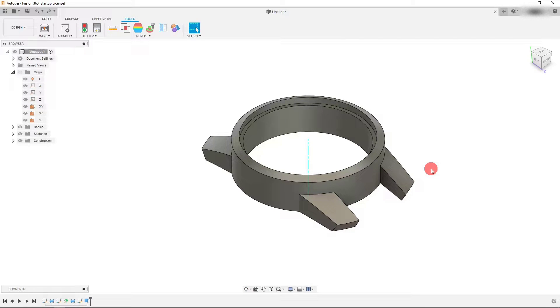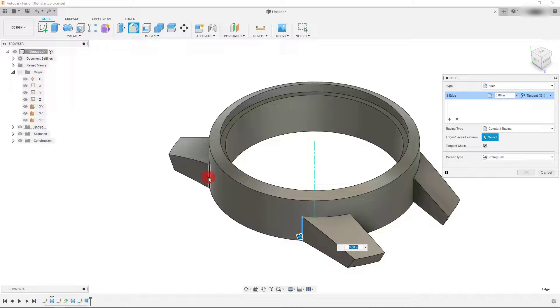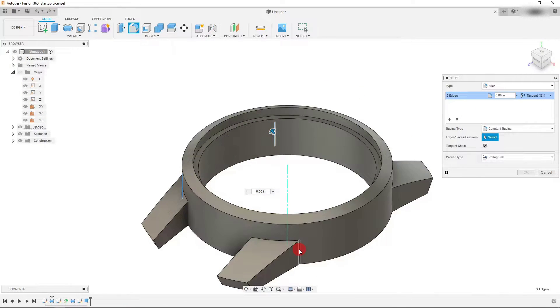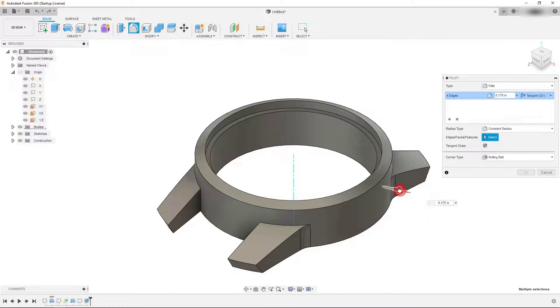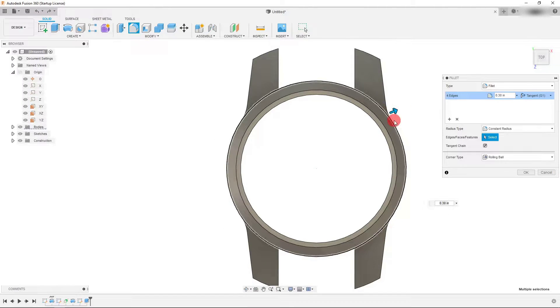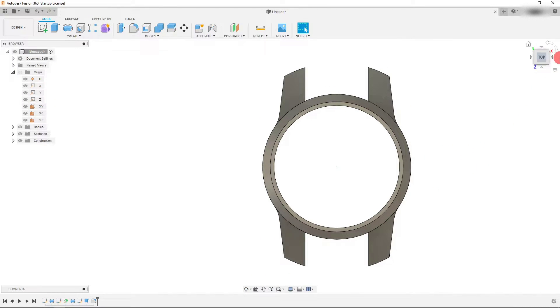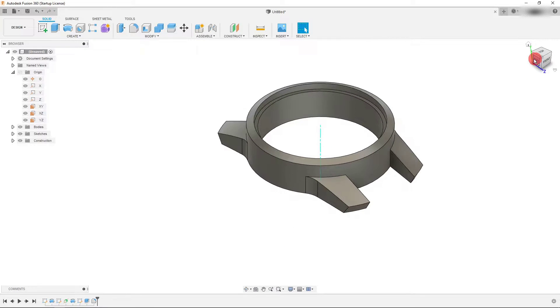In this tutorial we're going to continue our development of the watch. We're going to come over to Solid and click on Fillet. We'll click on these four edges and drag this out to about 0.3 inches, and that's going to give us a curved profile that's going to look pretty good.